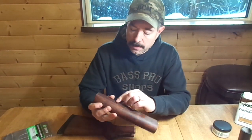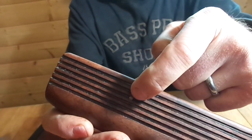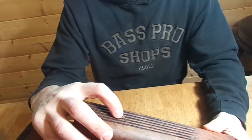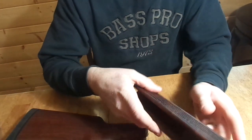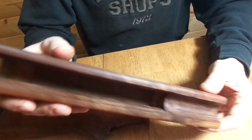I also drilled a hole and pinned it — that's a ring shank nail set in epoxy — just for further insurance against the forearm splitting out from heavy use. I have it pinned right forward where the barrel is going to be impacting the forearm.